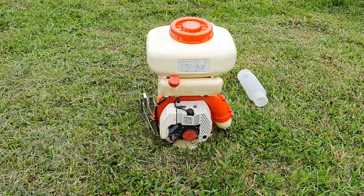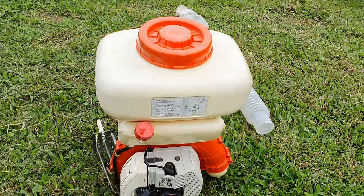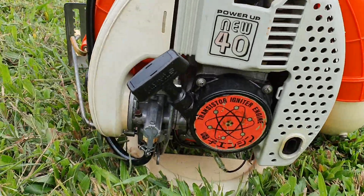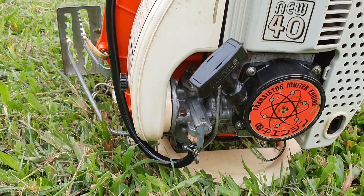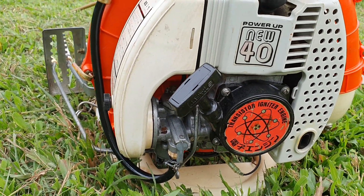2 triệu rưỡi bao ship toàn quốc các bạn nhớ. Đẹp như trong tranh luôn, nguyên bản, dòng này thì chả có gì để thay thế cả.